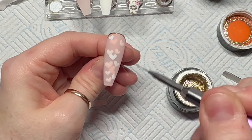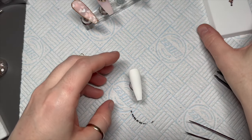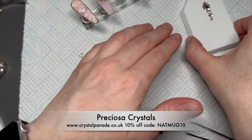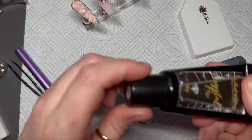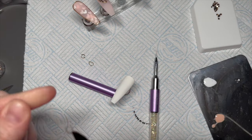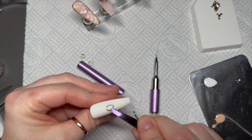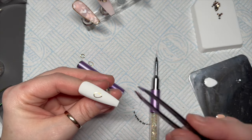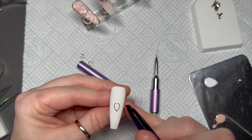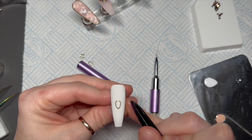I'm going to add a gold border so the gold ties in with this nail as well — it just finished it off nicely. Then we're going to add some crystals. I saw a particular placement on someone else's nails and thought it looked really nice. I'm using a little gold trinket charm with gem glue on the back, placing it where I want it and flash curing.